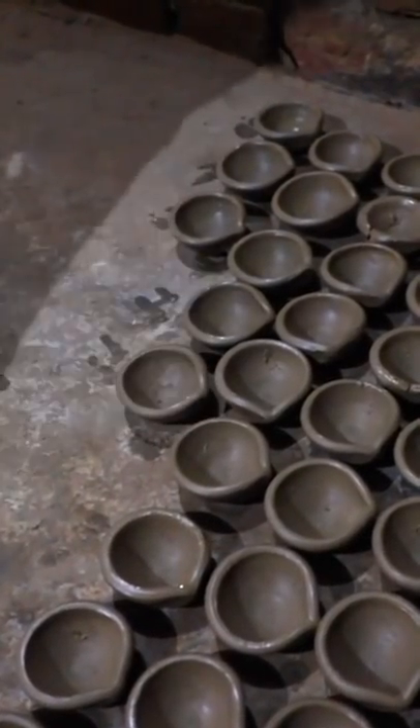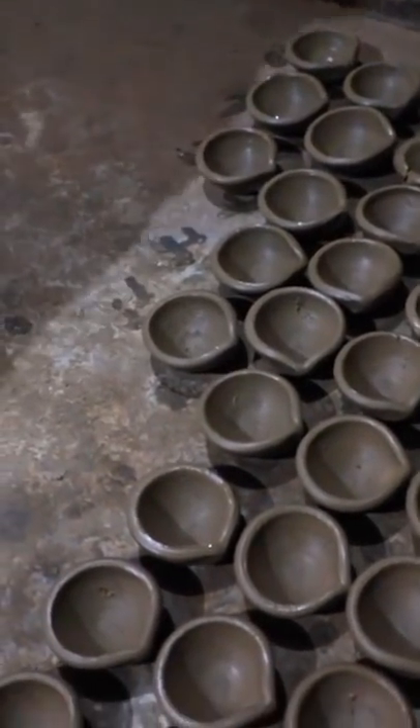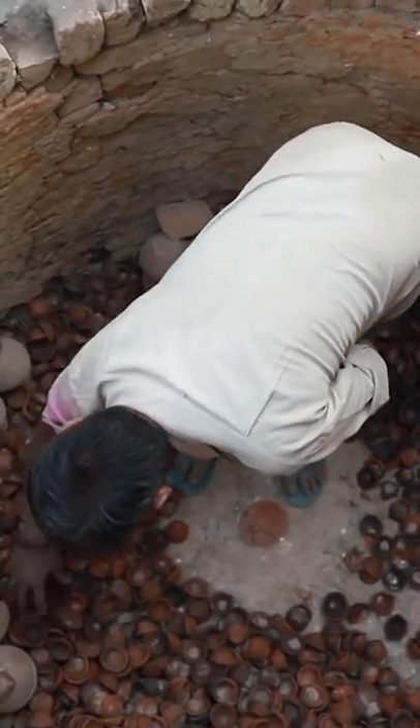Piece by piece, they lay the lamps out to air dry. Once they're completely dry, Ashok fires the Diyas in large wood-burning kilns.